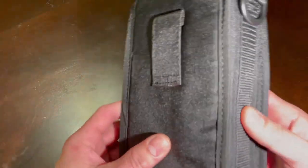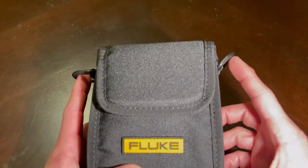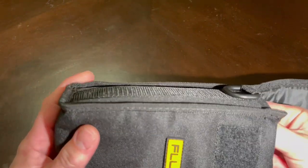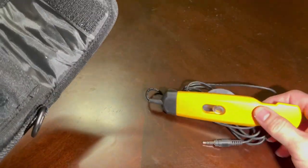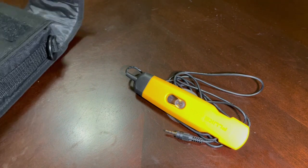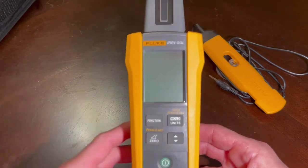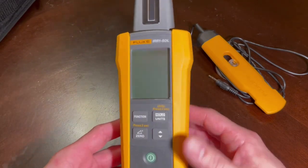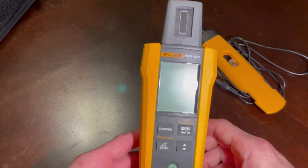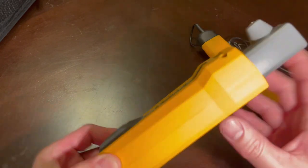It comes in a nice little canvas bag with a belt clip and a shoulder strap. Inside you're going to have the instruction manual, a temperature probe for the rear, and the actual meter itself. It's quite small — about the size of a walkie-talkie — so you can hold it well in your hands. There's a temperature probe there as well.